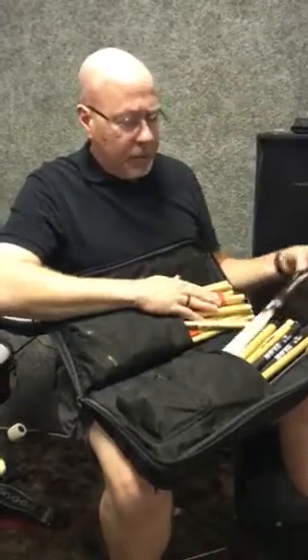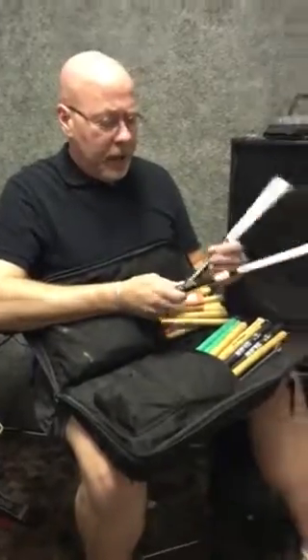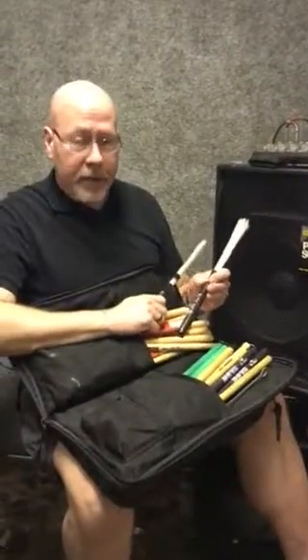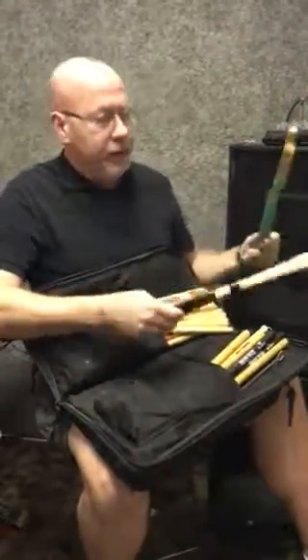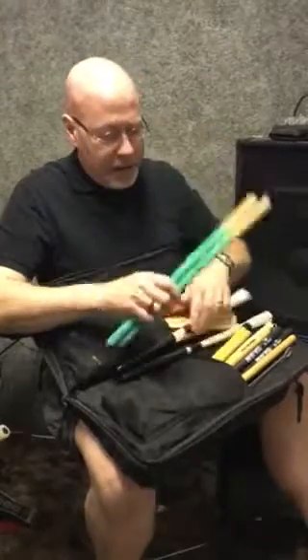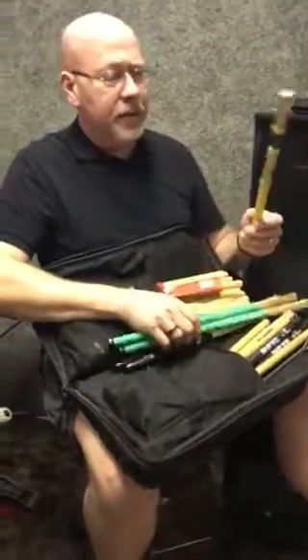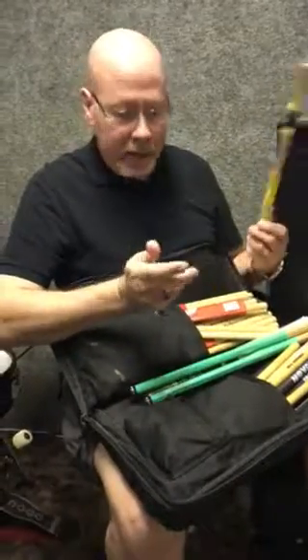Aside from those sticks, what other sounds can we produce? We have the Rootas. I used to call them Roots — I was corrected by Rudy in California. They are Rootas. We have another kind of wooden dowel rods. We have the Steve Smith Talawan. They've got foam in the middle of them for yet a different sound.